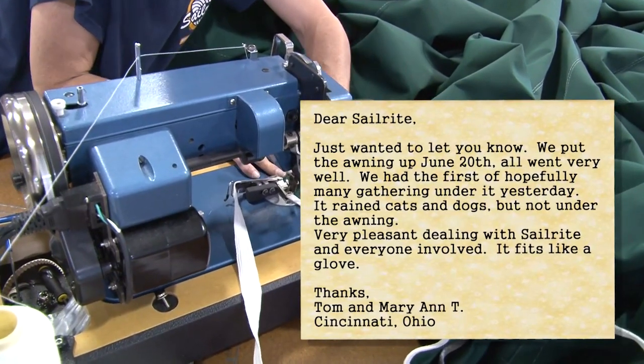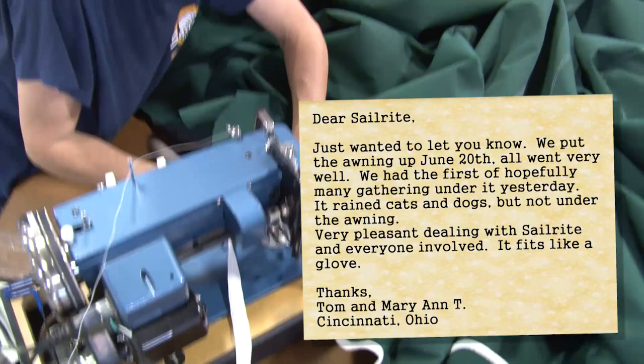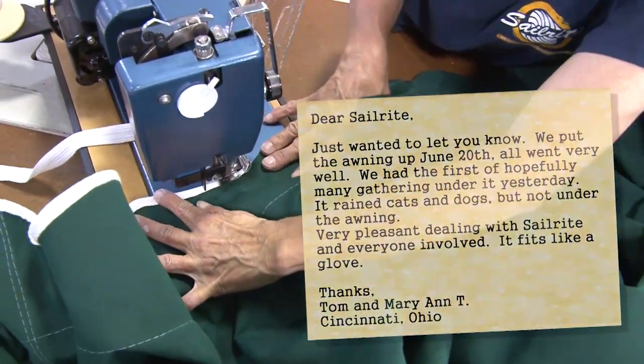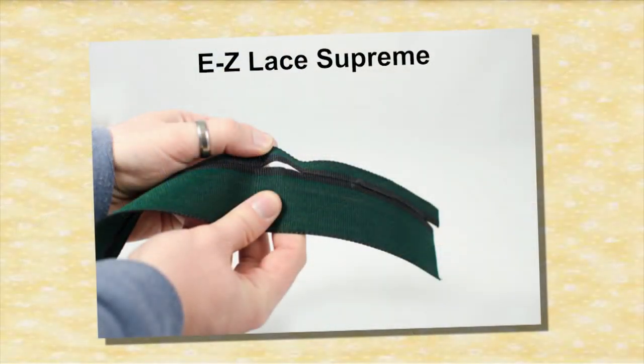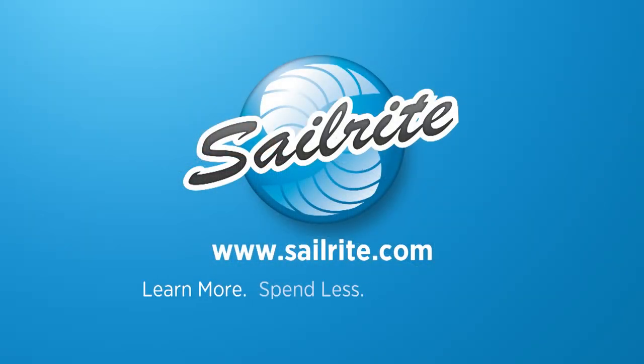For more information about using the right angle binder with this acrylic braid soft binding, be sure to look up the right angle binder videos under that product. Order the Easy Lace Supreme and other products from Sailrite today. It's your loyal patronage to Sailrite that makes these free videos possible. Thanks for your support.